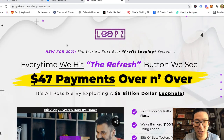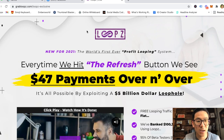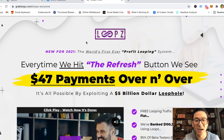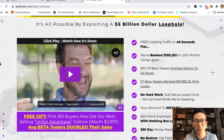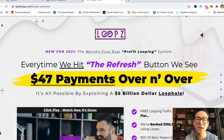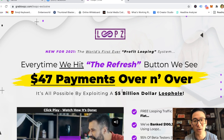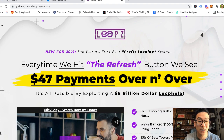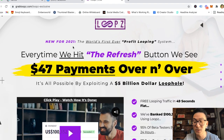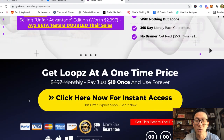Hey, what's going on — Aaron Chen here, hope you're doing well. If you're watching this video right now, you might be checking out this product called Loops — it's a Warrior Plus product. You may be wondering: can I really make $47 payments over and over again? What is this software about, should I get in, can I really start to make money online? I'll do a full review of Loops, and by the end you can decide whether or not you want to invest, or maybe there's another way to make real money on the internet.